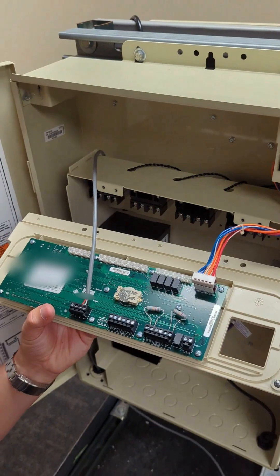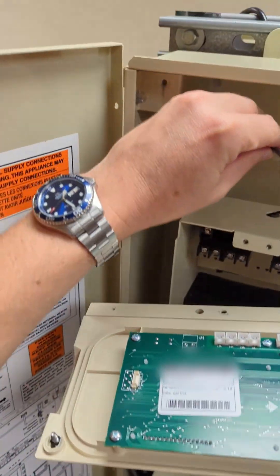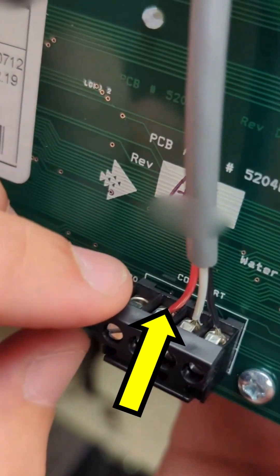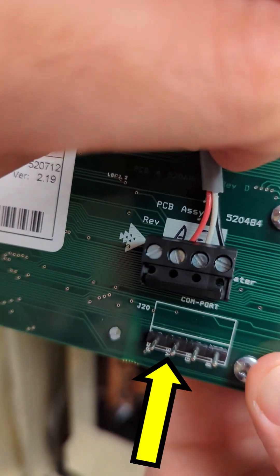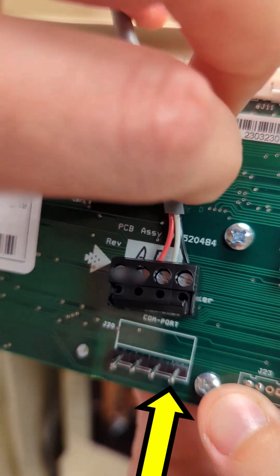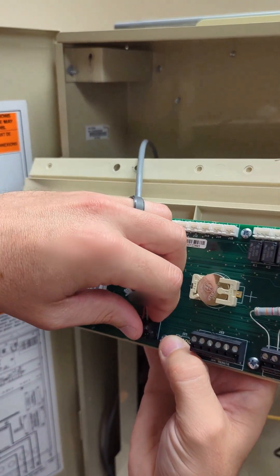Here the cables from the Neptune motor run up through the top into this terminal block where we have red, white, and black. That corresponds to the Y, G, and B terminal. Once you connect these wires, you put this terminal block onto this.